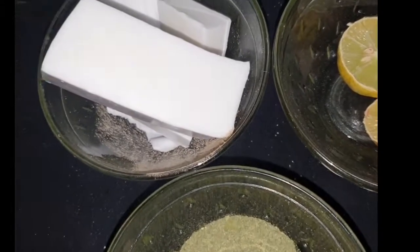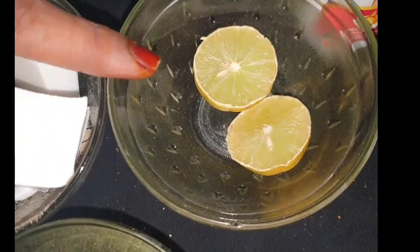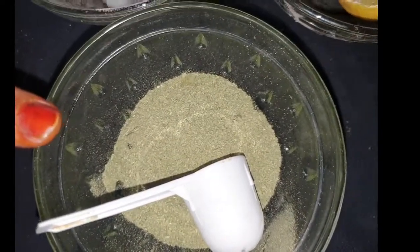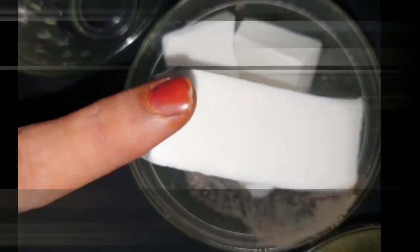Here I have got a goat milk soap base, this is aloe vera gel, this is a lemon, and this is a cream powder. I have cut it in cubes so that we can make this soap.